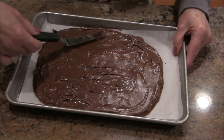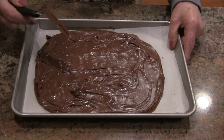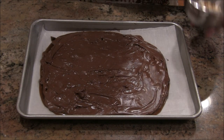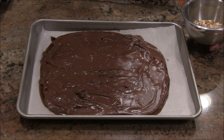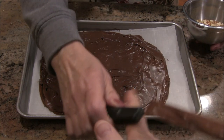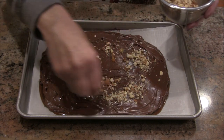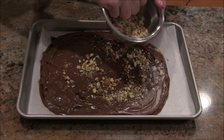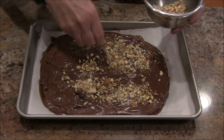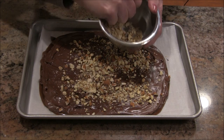The chocolate is nicely melted and spread out. Now it's your option to sprinkle nuts on or not. We like it with nuts — this is actually a gift, but we do enjoy it ourselves with the nuts. I've just been signaled — he wants me to take it now. I'm going to sprinkle chopped nuts on top because that's what we're used to with English toffee. It's the holiday season — why not?